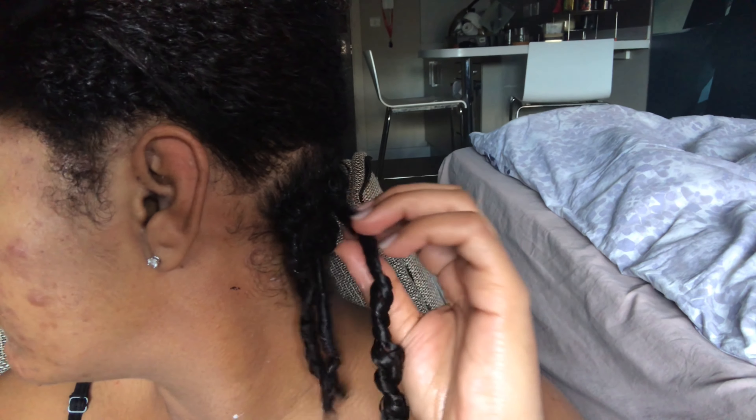There you have it — a finger coil! I'm also going to do another one for you guys and then continue this process all over my head. These finger coils are going to be about a medium size because I want them to last. This is my last quick style before I actually get ready to put my hair into some locks again. We're moisturizing with the curling cream.